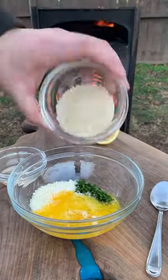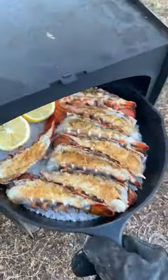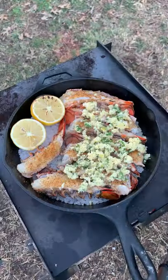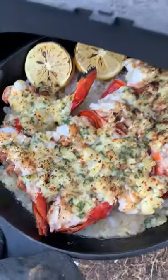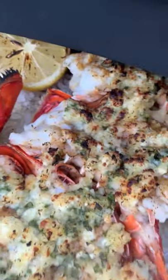We're gonna bake them at about 400 for one to two minutes, mixing up our Parmesan crust. We're gonna pull these guys off just as they start to turn color, add that crust on top, and bake them for a couple more minutes until they are golden brown and crispy.